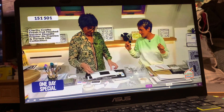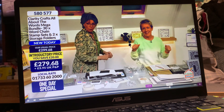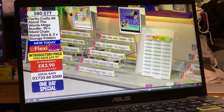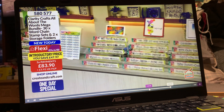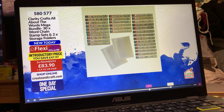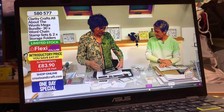Just a quick reminder of that mega bundle — you know, the one with everything in it. All of the previous word chains, the new one-day special both options. You've got the full set of word chains — the previous ones plus your two new sets from your one-day special, that's 30 in total, and you get both of those folders. I can count on one hand how many are left. We are limited stock, which means now's the time to make that decision. Three payments of £83.90, item number 580577.